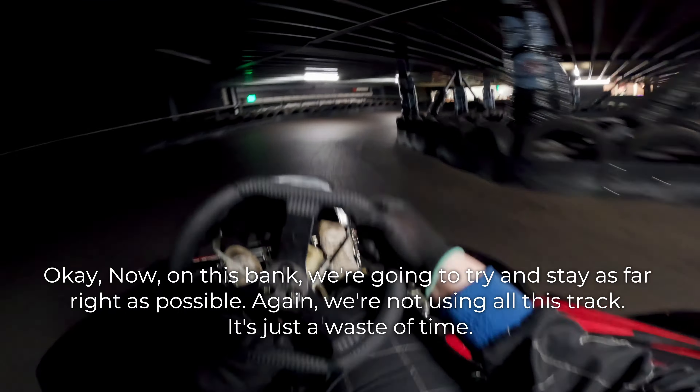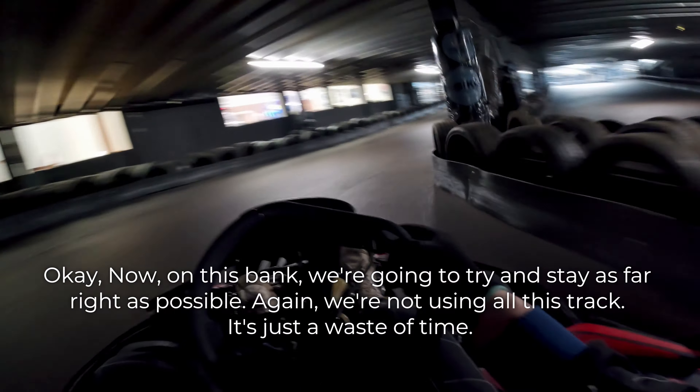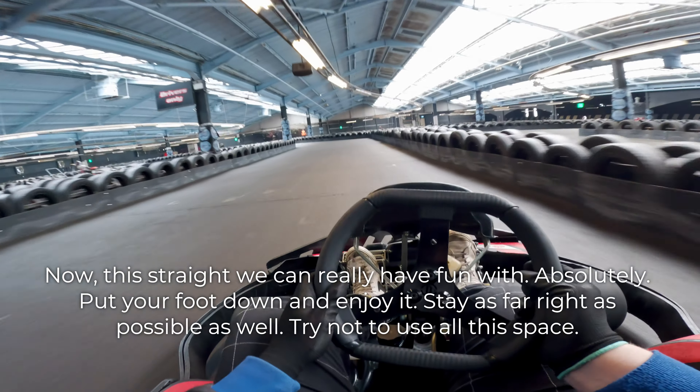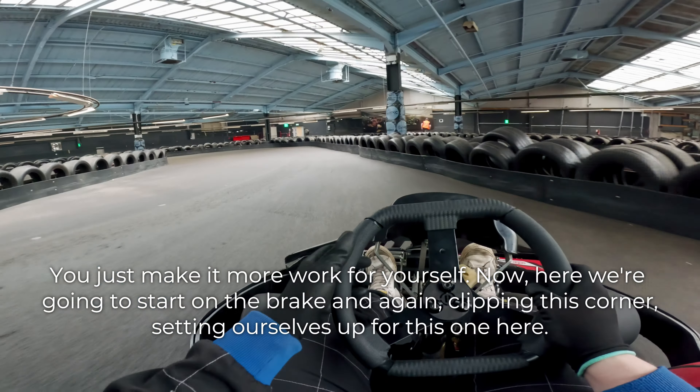Now on this bank, we're going to try and stay as far right as possible. We're not using all this track — it's just a waste of time. Now this straight we can really have fun with. Absolutely put your foot down and enjoy it. Stay as far right as possible as well — try not to use all this space. You're just making more work for yourself.